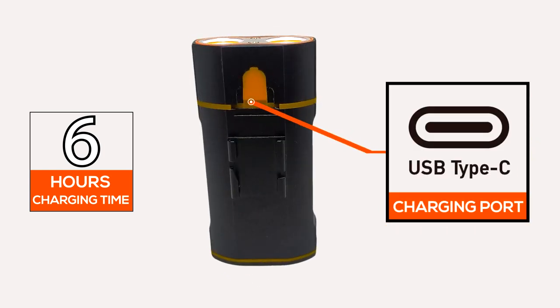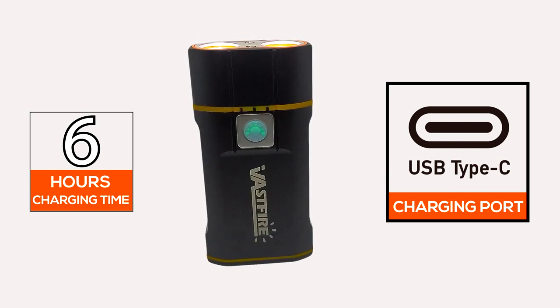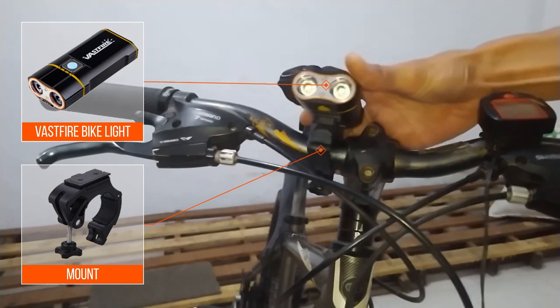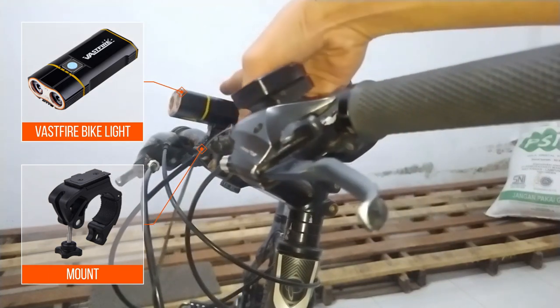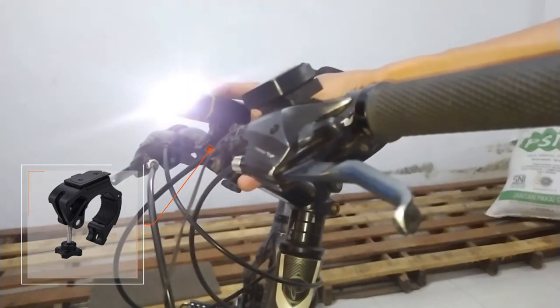Charging the light is easy, over the USB-C port at the rear of the light, and charging time takes around 6 hours. The bike light mount brackets can be removed and adjusted very easily and it's pretty sturdy. The light can just slide on and off with a secure click to lock it in with a metal latch. It can be easily adjusted for thicker MTB bars, or thinner road bike bars, and you're able to slide it off and use it when walking or jogging in the dark as well.